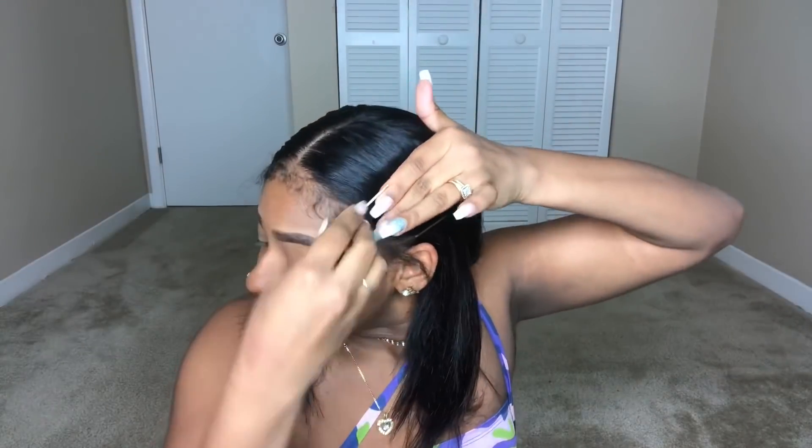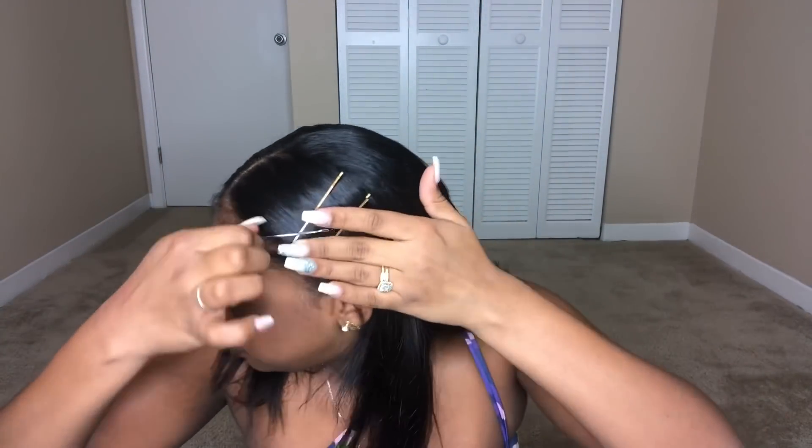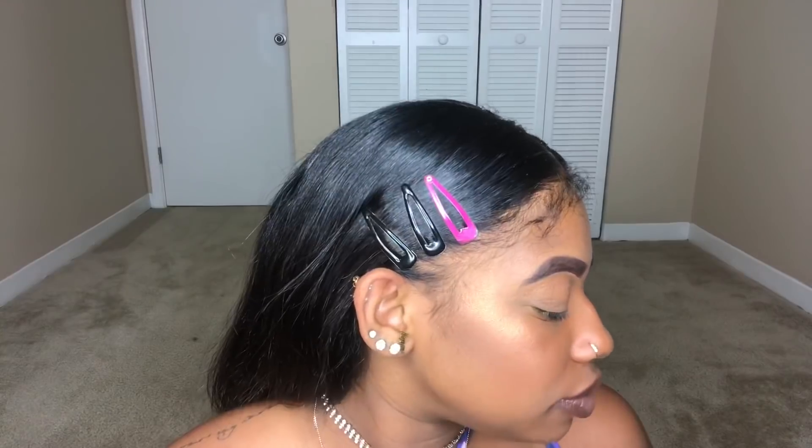For hairstyle number three, it's nice and simple. Keep the middle part, take out the little hairs you want on the side, and smooth your hair pushing it to the back. You have two options: use bobby pins — I'm putting three straight forward and one across — or use snap clips, just three of them. Do your baby hairs as you like, and this style is done — quick, easy, and chic.